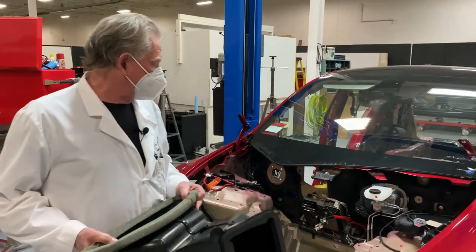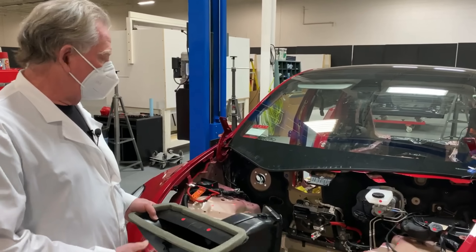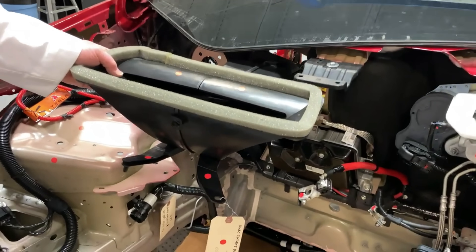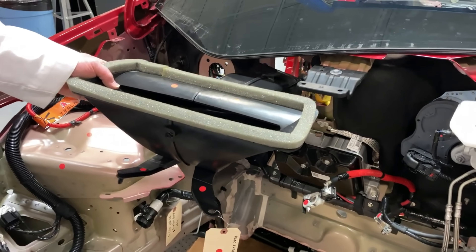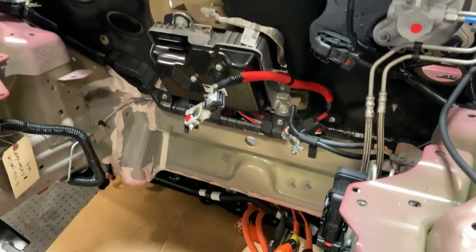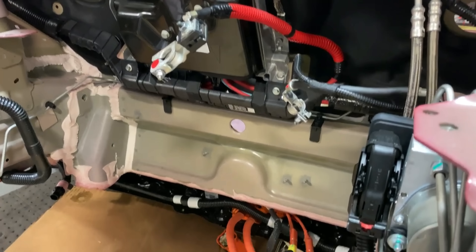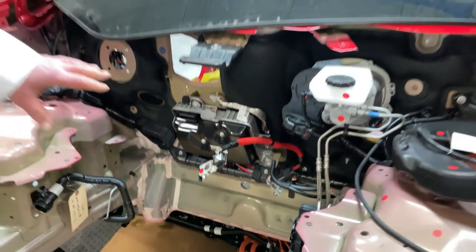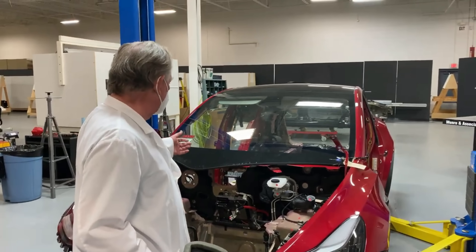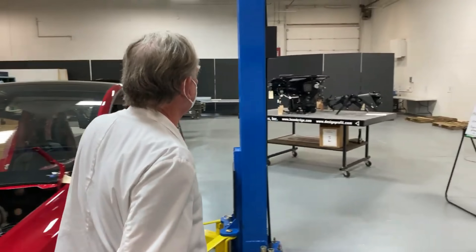The reason we're standing in front of the car right now is because we've already removed the instrument panel, and the plenum would have been mounted somewhere around here. I'll show you where that connection point is in a few seconds. Down here you're going to see a little sponge thing at the bottom. I wanted to start here so you knew that the HVAC system comes from both the outside and the inside — or goes from the outside to the inside.